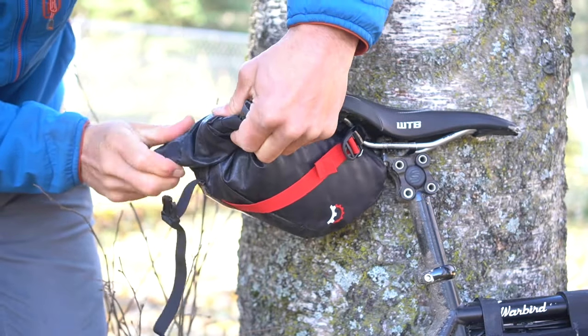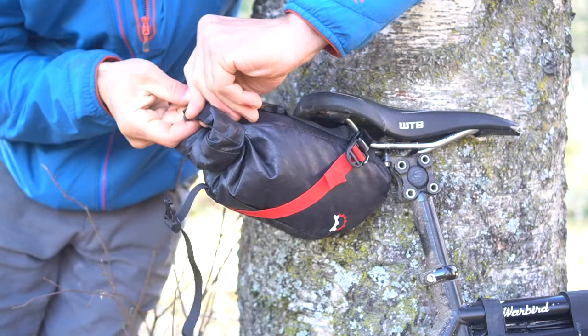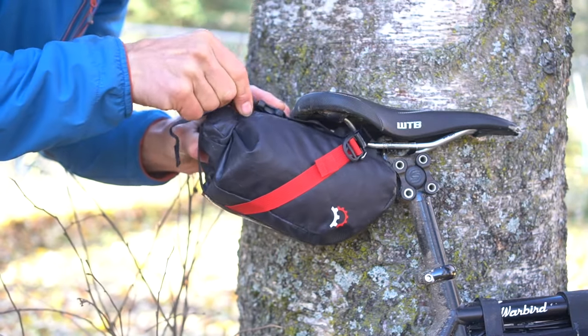When finished packing, roll up and then clip the closure buckle. Then firmly tighten the center stabilizing strap. This strap helps limit up and down motion.